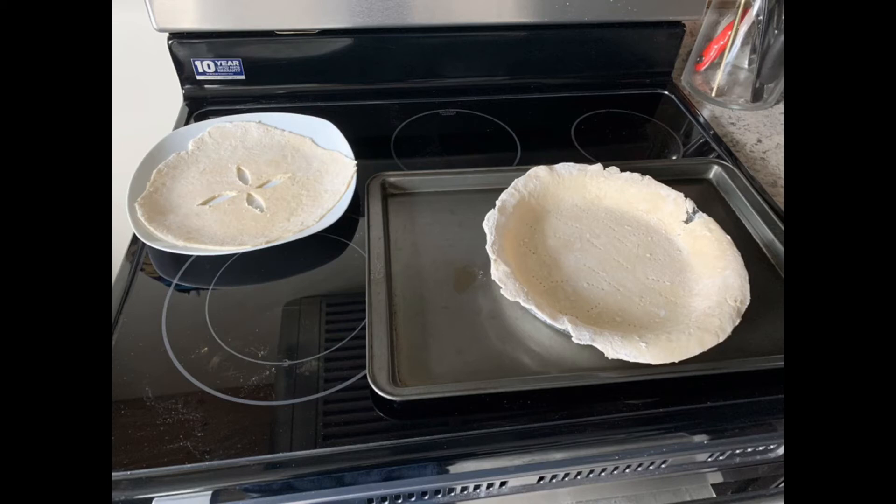This is a very simple homemade pie crust recipe. I encourage you to try to make it at home yourself, and you can put any filling in this pie crust. Thanks for watching. I hope you enjoyed this video. For more how-to videos, check out Taylor's Creations on YouTube.